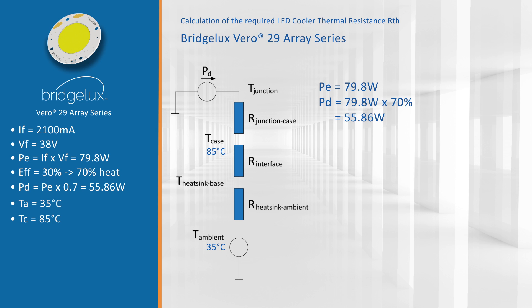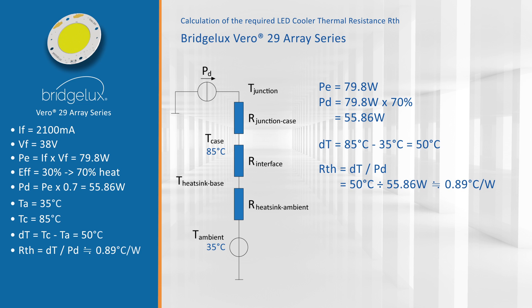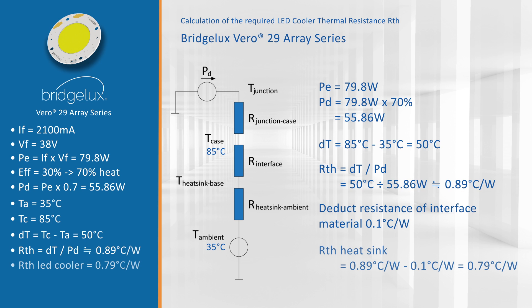That gives a temperature gap between those two of 50 degrees Celsius. Dividing 50 degrees by the dissipated power gives the thermal resistance of the whole package construction: 0.89 degrees Celsius per watt. From that we deduct the interface material thermal resistance — around 0.1 for a good one — so we are looking for an LED cooler of 0.79 degrees Celsius per watt or better.